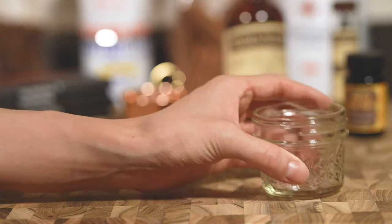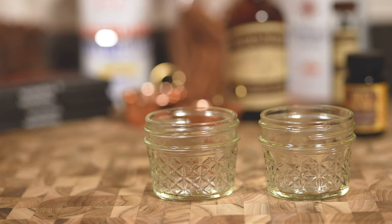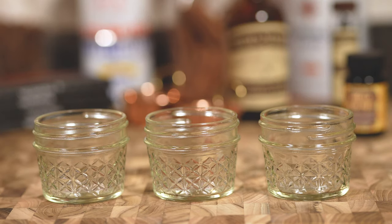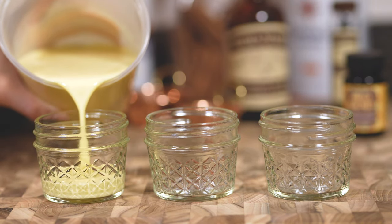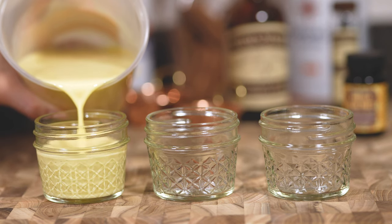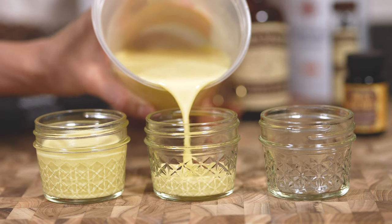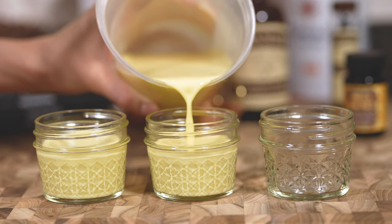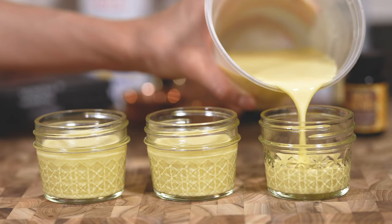I like to use these four ounce coated mason jars because they look really nice and people can try more than just one flavor. Cast the base into each mason jar in a slow and steady stream. This way it doesn't form any bubbles and the top of your custard is absolutely even. You want to reach about one centimeter from the top, or with these jars, go ahead and fill it up to the first line.